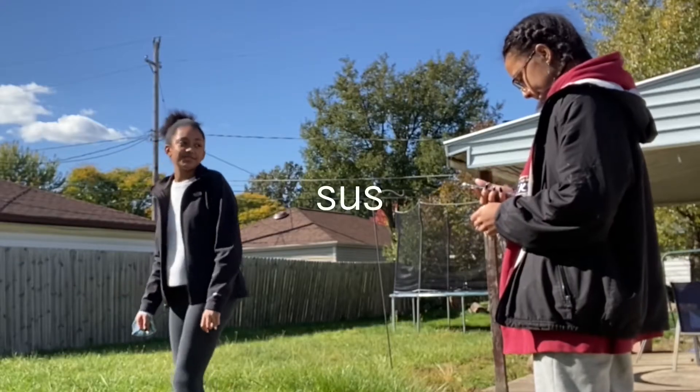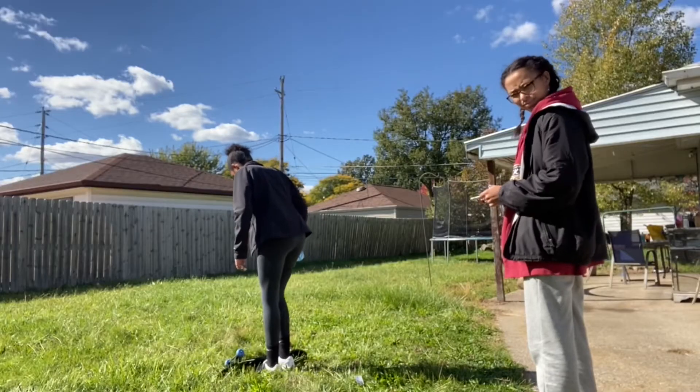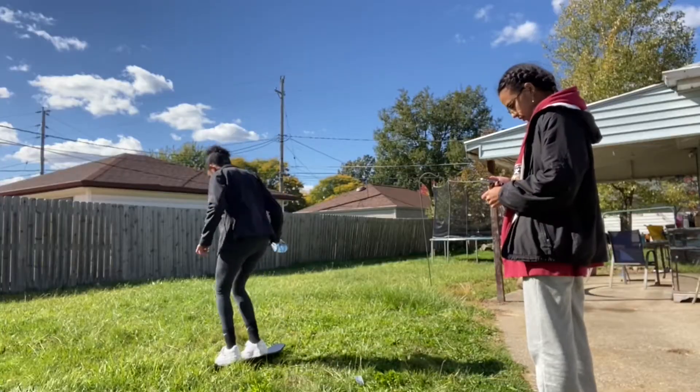Are you getting it? My name's Eric Cairo. I'm a professional skater in the Francisco Bay Area. He read this.